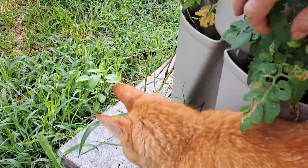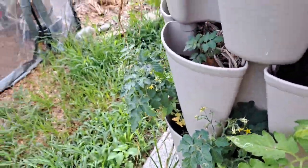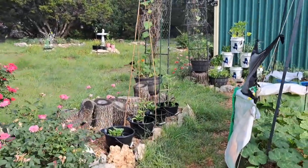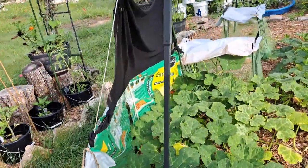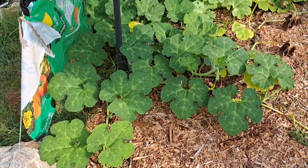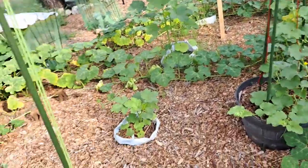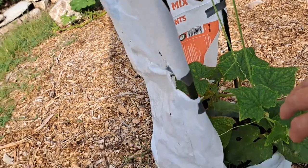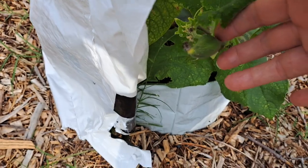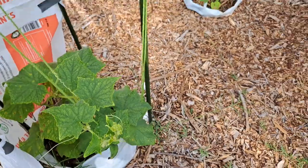Look at those little tomatoes on that little dwarf Tiny Tim tomato bush. Look how good everything looks out here this morning. There's a nice little cucumber right there — it's not a very big one yet, and I'll leave it on there another day or two.